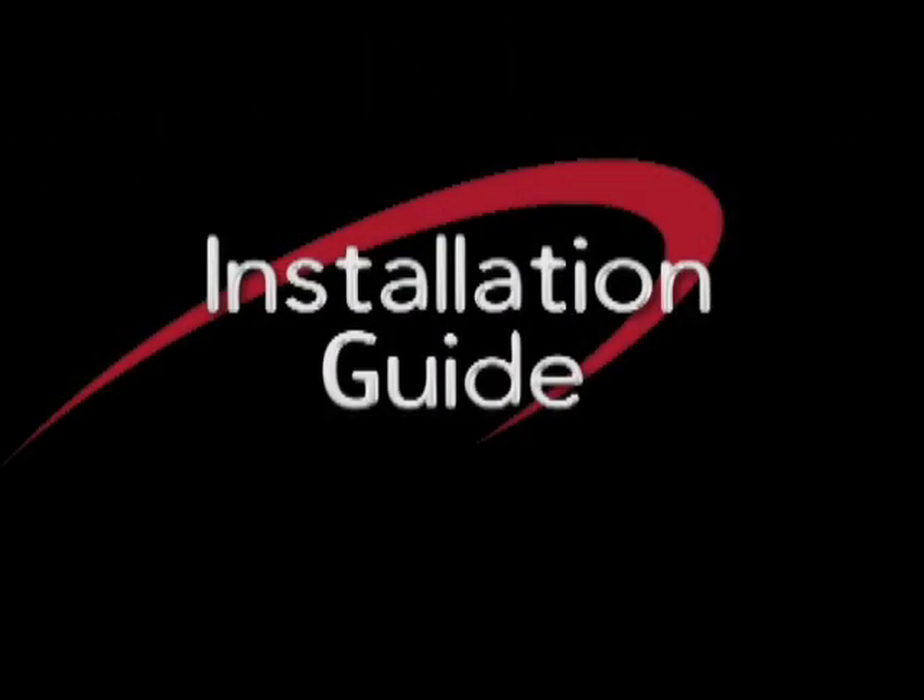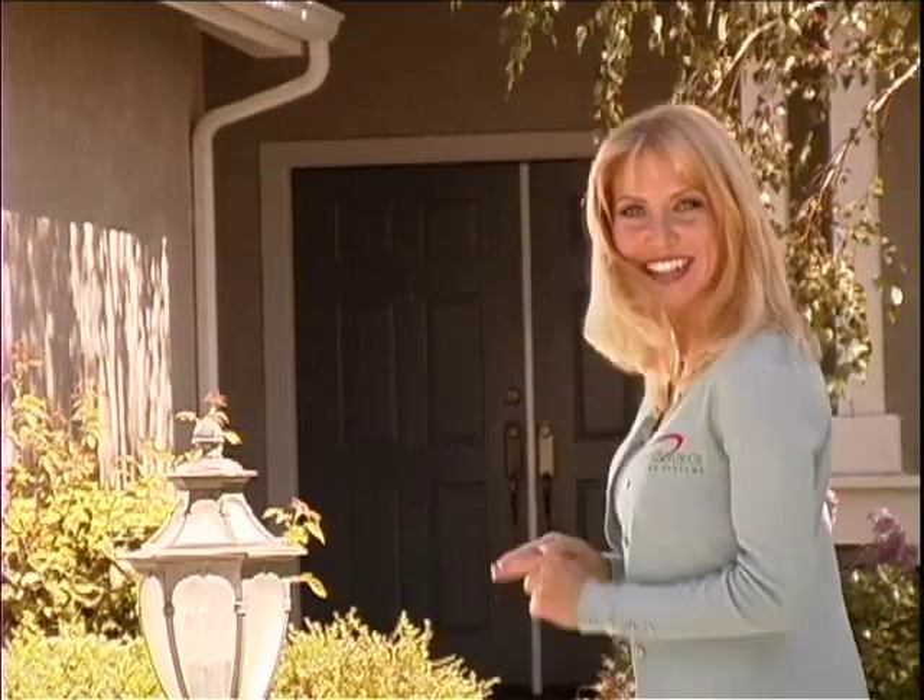Installation Guide. Hi, I'm Valerie Makita, and I'm with the factory for LifeSource Water Systems. First of all, I'd like to congratulate you for choosing LifeSource, the finest whole house water system available. I'd like to invite you to join me today as we show you the simple steps in installing a LifeSource water system. Come on, let's get started.